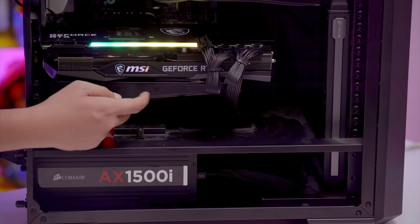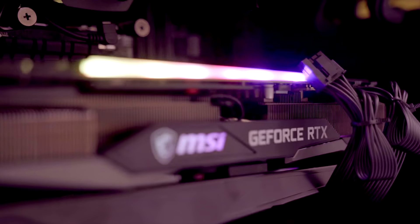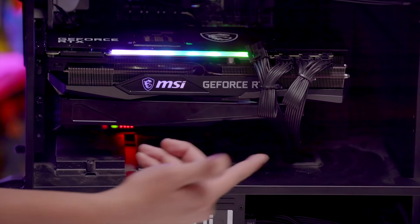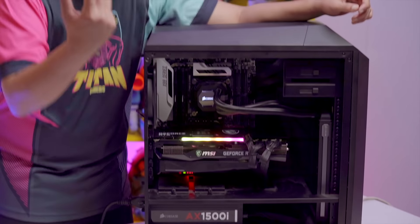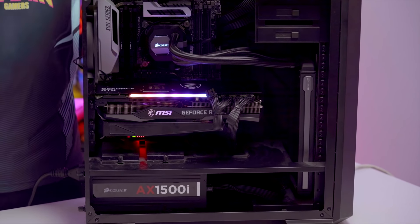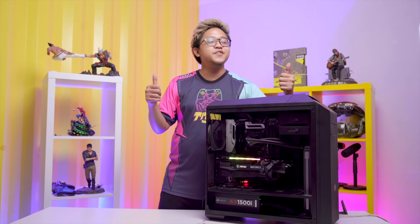Here's the MSI GeForce RTX 3090 Gaming X Trio in place with the black support bracket. It looks pretty minimalistic — just a single strip of RGB on top, the MSI logo slightly lit, and two more RGB strips below. The room lighting makes them hard to see, but in total darkness the RGB below is there — it's subtle, not an all-out in-your-face RGB setup.